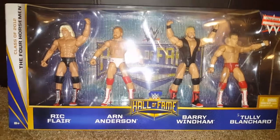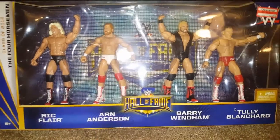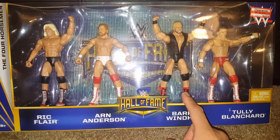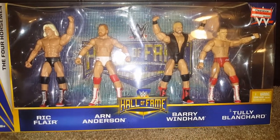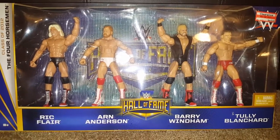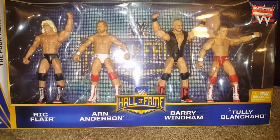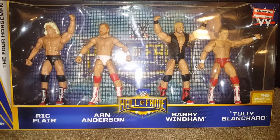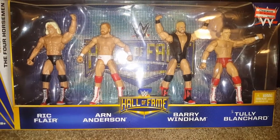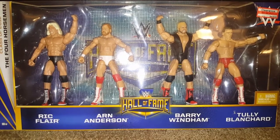I was mostly excited about the Ric Flair and Arn Anderson. I haven't watched too many matches of Barry Windham and Tully Blanchard — I may have when I was younger, but I was probably too young to really appreciate it. I do know that Tully Blanchard had a good feud with Magnum TA, but I didn't really appreciate it when I was younger, so maybe as an adult I could really catch up on it.